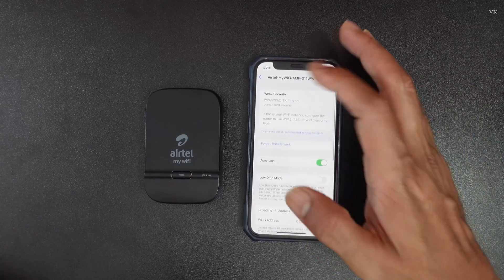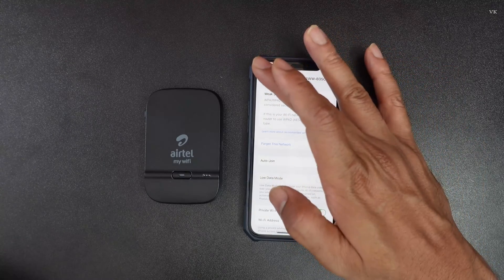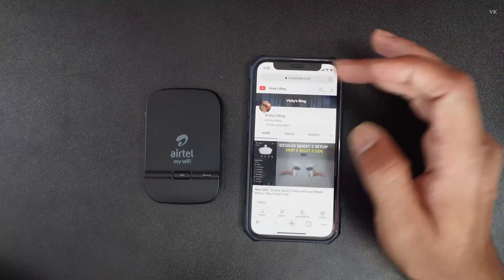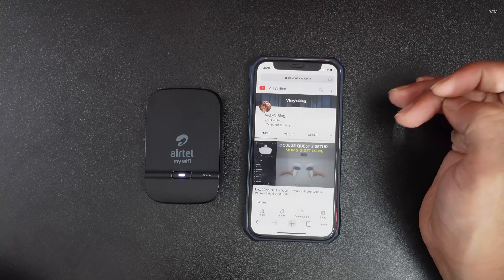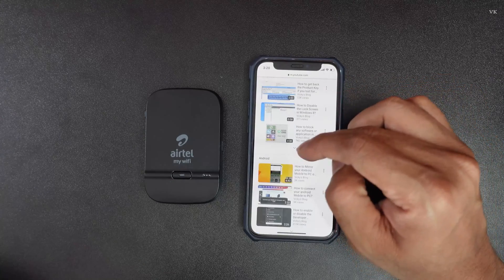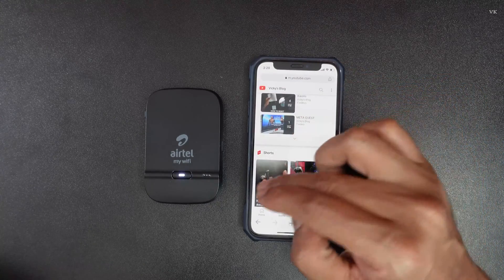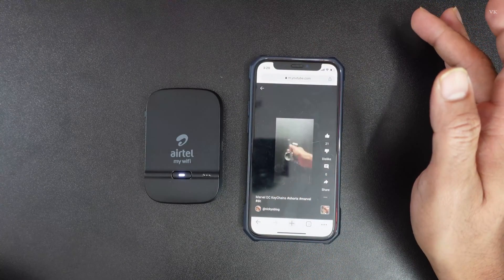It says weak security. In my next video I am going to fix this issue, so you can check the description. Going back, I am going to verify in the browser — superb, it's successfully connected. Yes, it's connected perfectly.